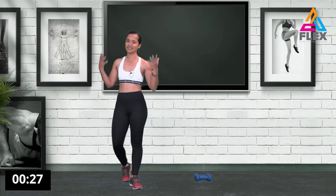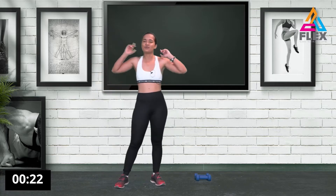Well guys, I am already tired, but let's get straight into the workout.